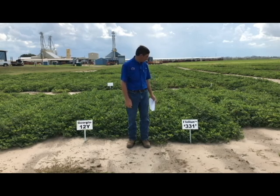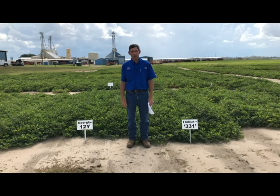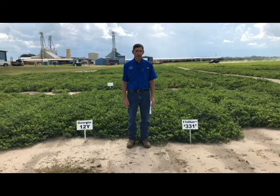On the leaf spot side of things, the 331 is a little more susceptible than the 12Y. They both have very good yield potential in these more difficult situations, so I would say they both fit well in areas where disease is more problematic and prone, but there are some subtle differences.